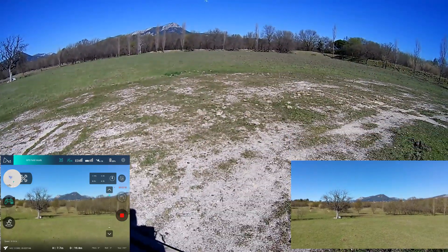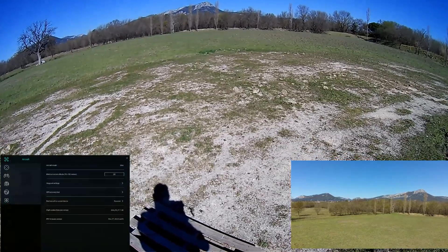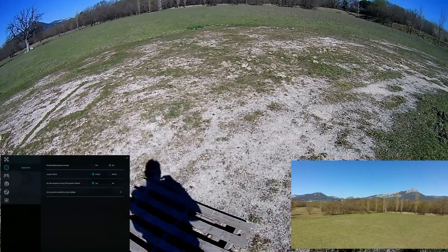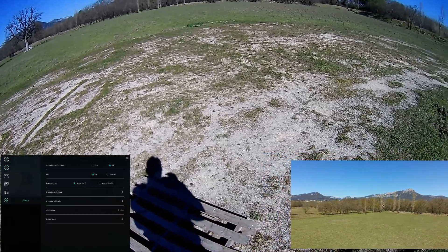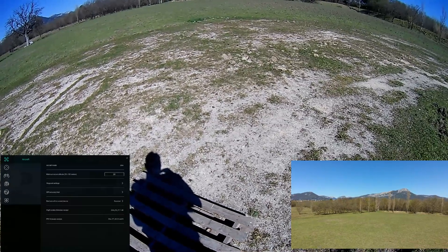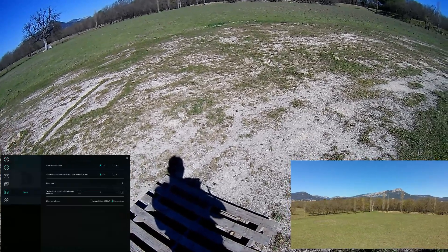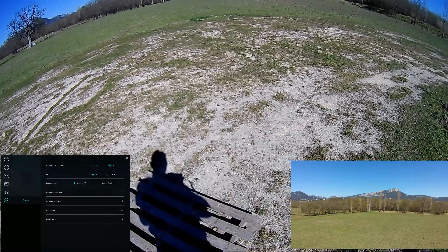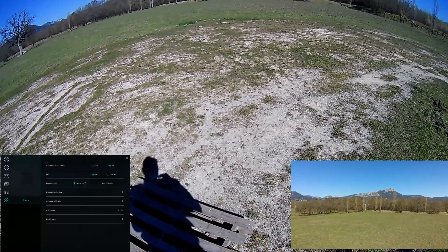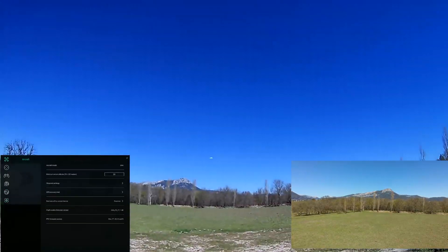I want to show you the Wi-Fi scanning procedure. It should be in the general settings. Where is it exactly? Map mode should be here... parametric... maybe it's not available when you haven't taken off yet.